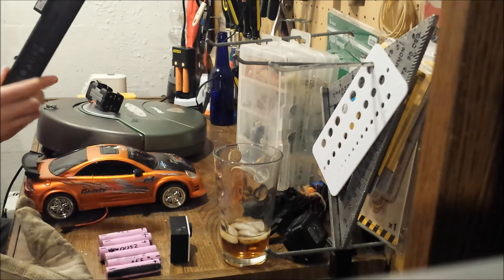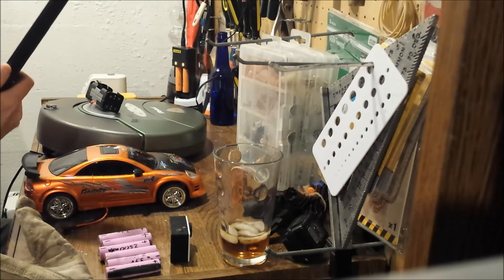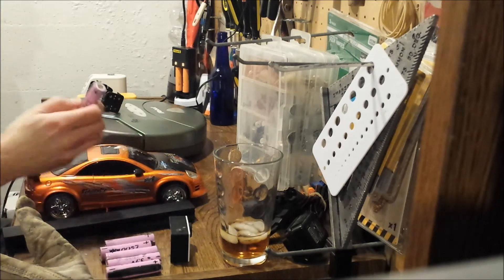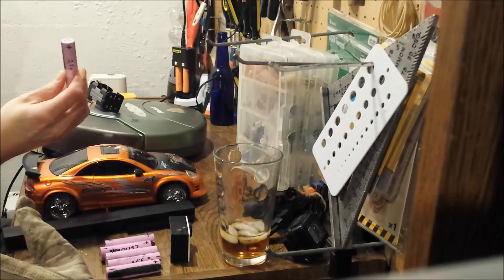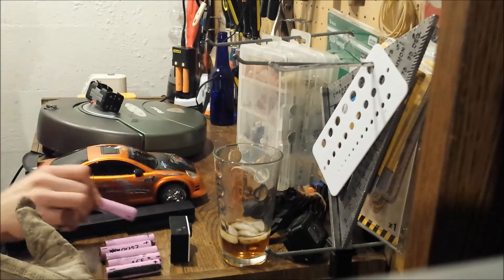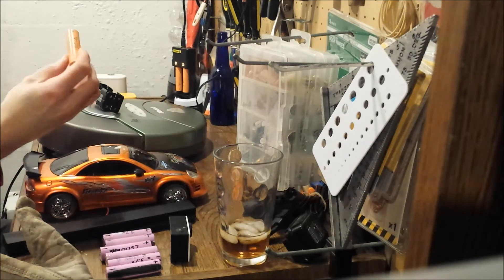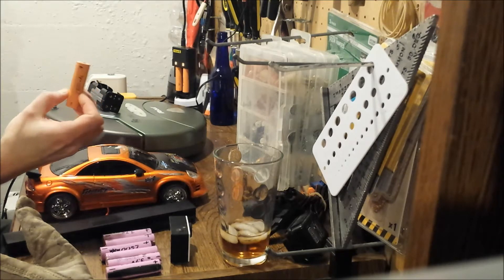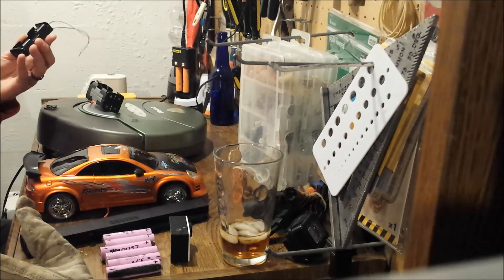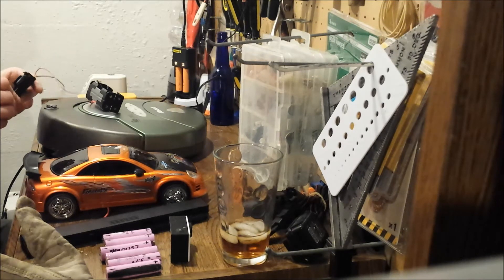Basically, you get yourself a laptop battery from an old laptop — anything three years old or older. Once you crack that open, you'll find a bunch of these 18650 lithium batteries. They're all wired together in parallel series, and depending on the type of battery they're going to be different colors, but they should all be 18650s — all rechargeable lithium.